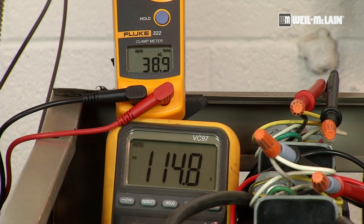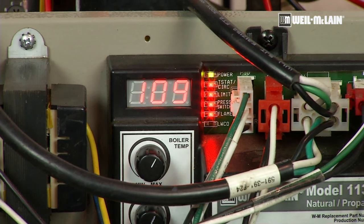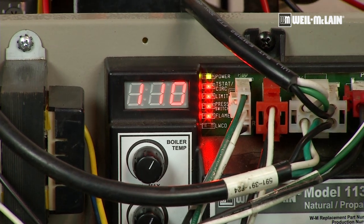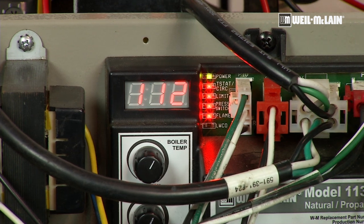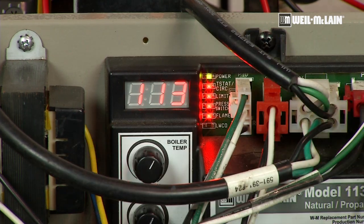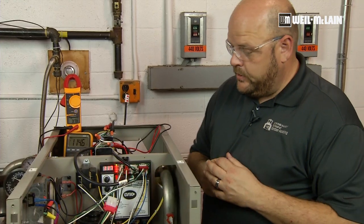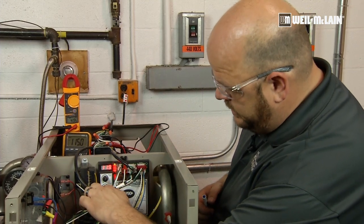Now, the temperature we're reading on the front of the control module is actually the temperature coming out of the boiler. We're not reading the temperature of the sensor — the control is the only one reading the return sensor. We're seeing the outlet temperature. As the boiler is heating up, it gives me some time to describe the control itself.